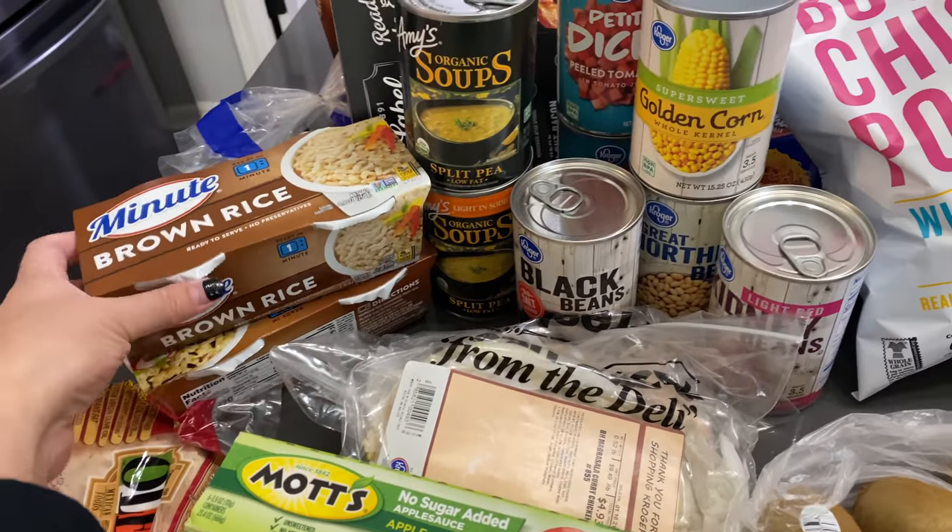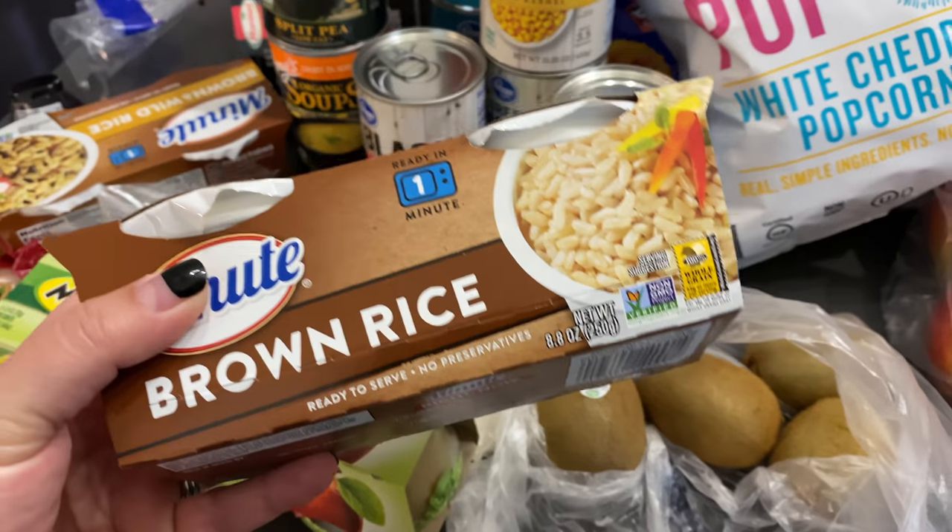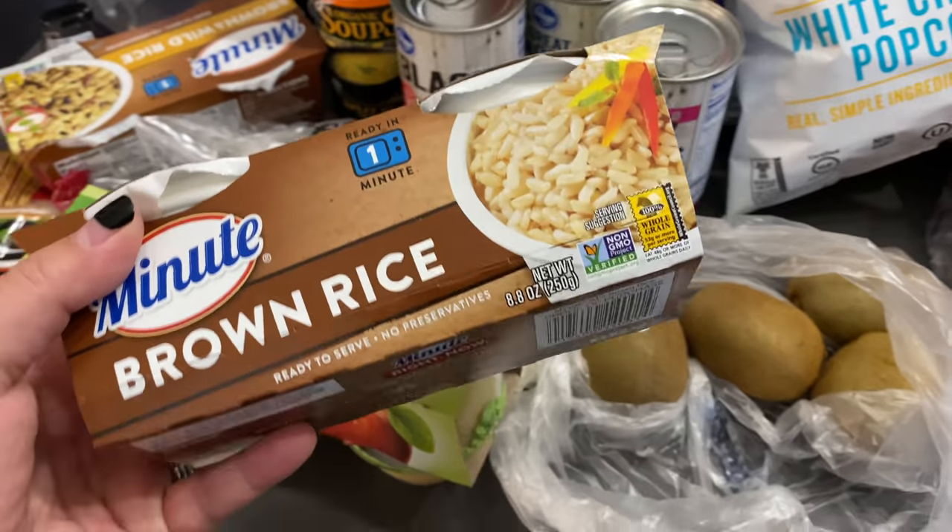These are seven points a cup, but if you pair them with tuna or some zero-point blackened chicken, I think that's worth it.